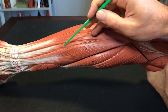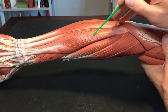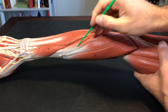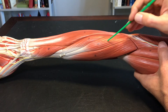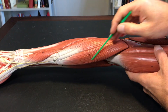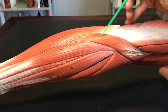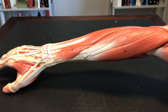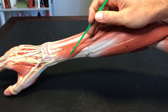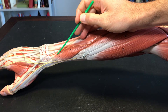Looking at the posterior side of the antebrachium, we have extensor carpi ulnaris, extensor digiti minimi, extensor digitorum, extensor carpi radialis longus, brachioradialis, and back here by the elbow, anconeus.